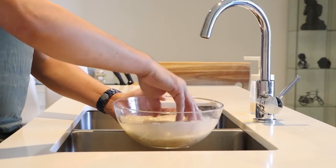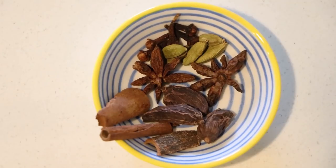Now we have three cups of basmati rice to cook. Add cardamom, cloves, cinnamon sticks, and black cardamom to the water for cooking the rice.